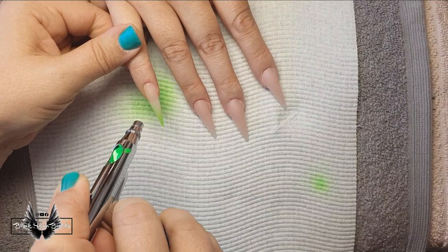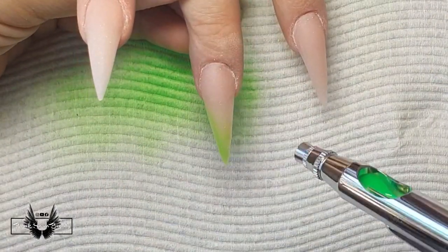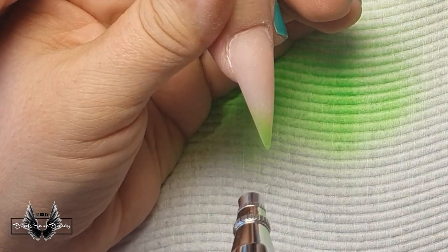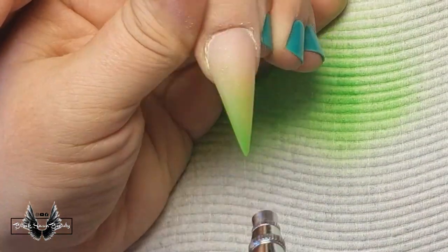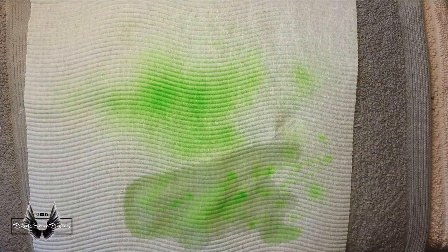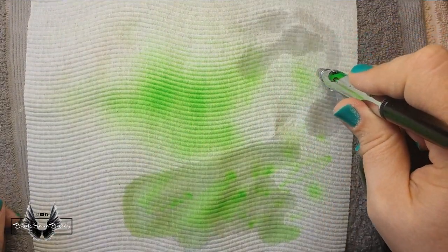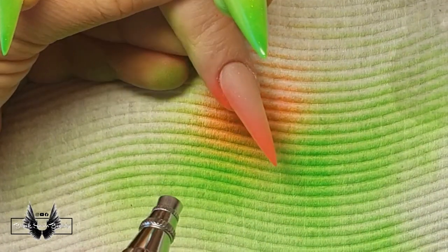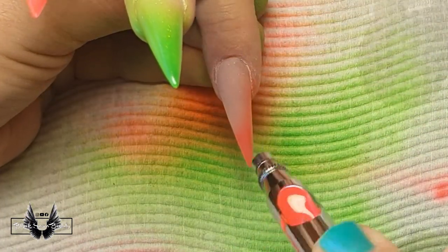The good thing with airbrushing is the paint comes out super fine, so you can build up the color to the intensity you want. If you don't want color to spray onto the nail, just hold the nozzle down and only air comes out, so you can actually dry the color in between each layer. To change colors, fill the well up with water and spray it out — you can see it coming out clear — then fill it with your second color and complete the remaining nails with the hot pink I've chosen.